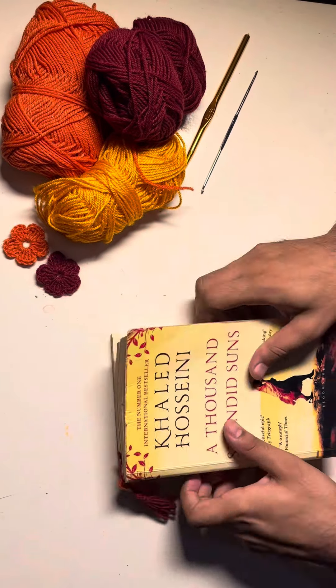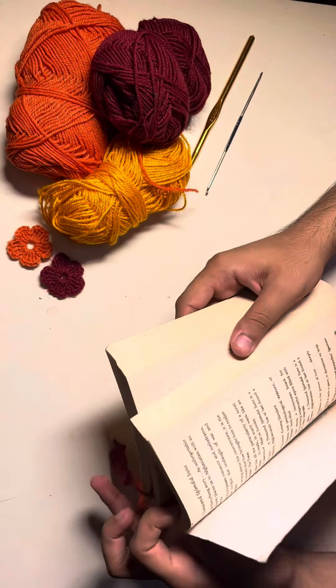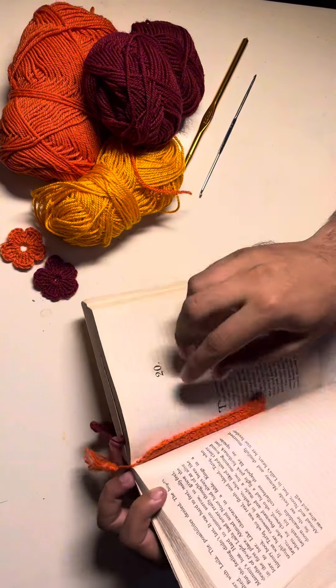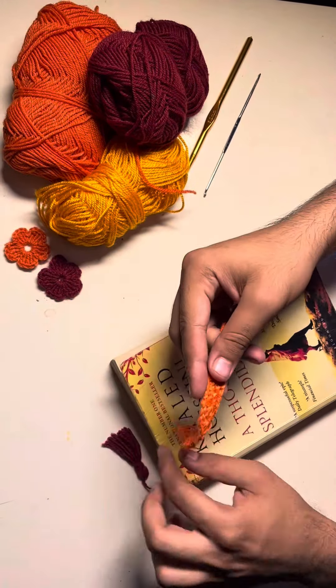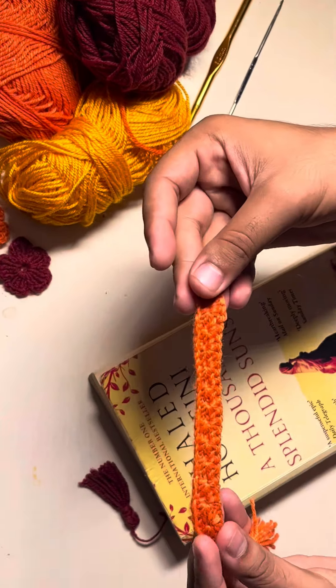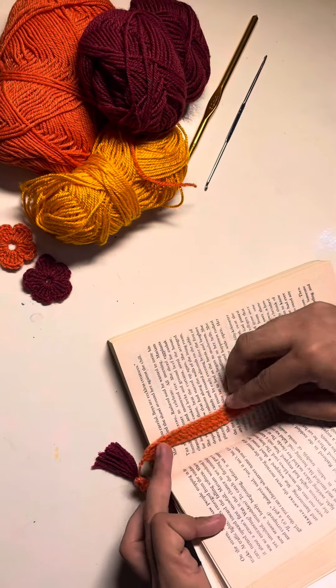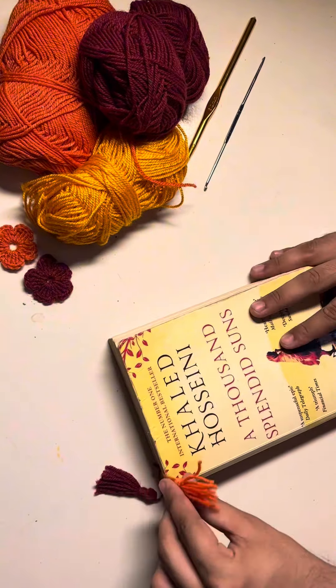Hi guys, I hope you all are doing well. Welcome back to my YouTube channel. Are you guys ready for an exciting video? Today we are going to make this beautiful yarn bookmark for all of my readers. This is going to be very easy and very simple, so stay with me.